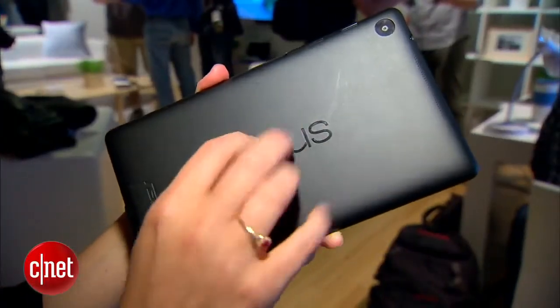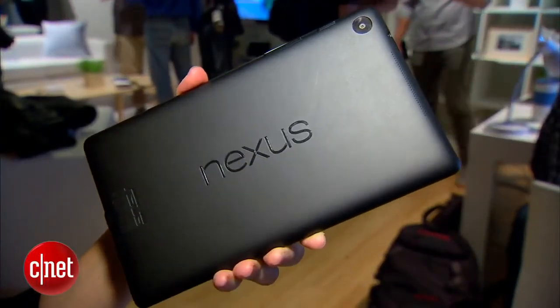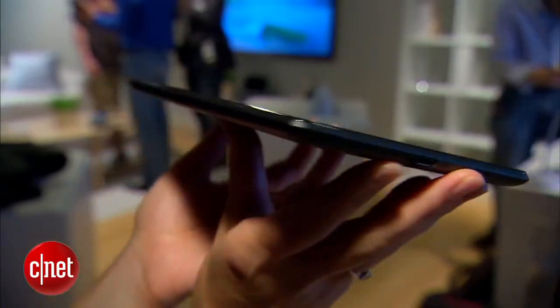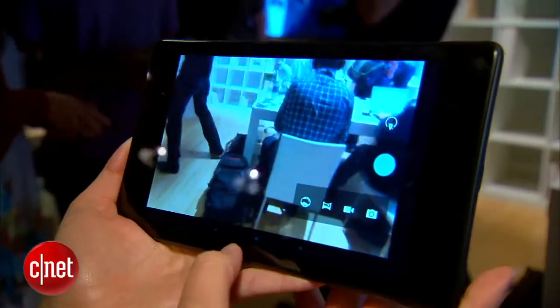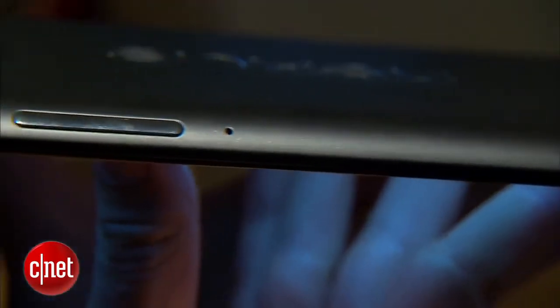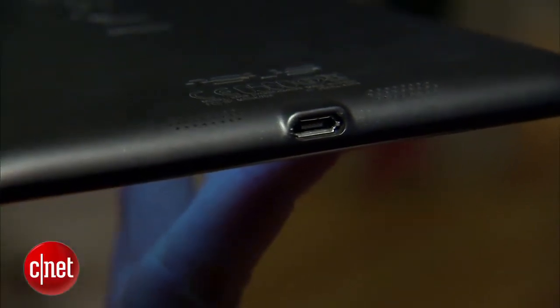Now the backing is a little bit different. It sort of had more of a tennis shoe style backing on the previous version, a little rubbery. This one has a regular soft touch finish. Still seems pretty comfortable to hold and pretty grippy. It is a thinner device, so that means it'll be more comfortable if you hold it up for longer periods of time. The ports are still pretty minimalistic. There's a headset jack, a power lock button, and a volume rocker. These are oblong and easy to press. You also have a micro USB charging port at the bottom.